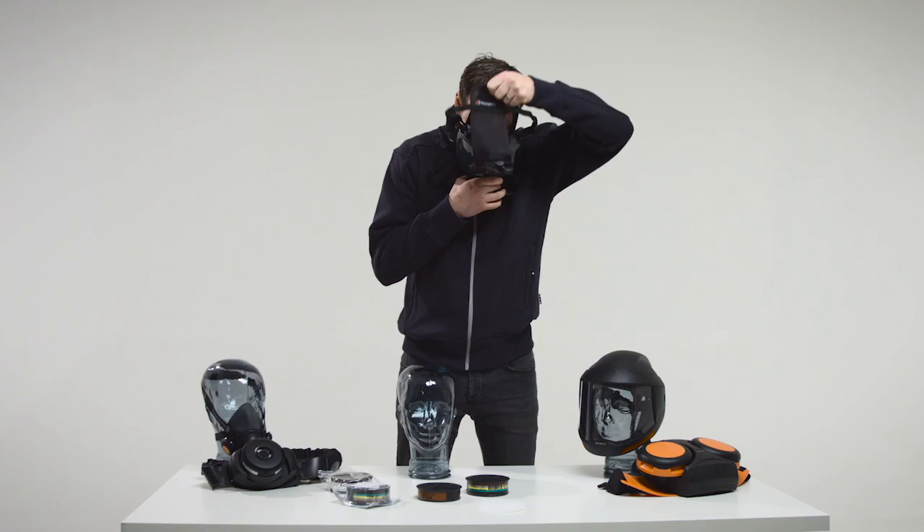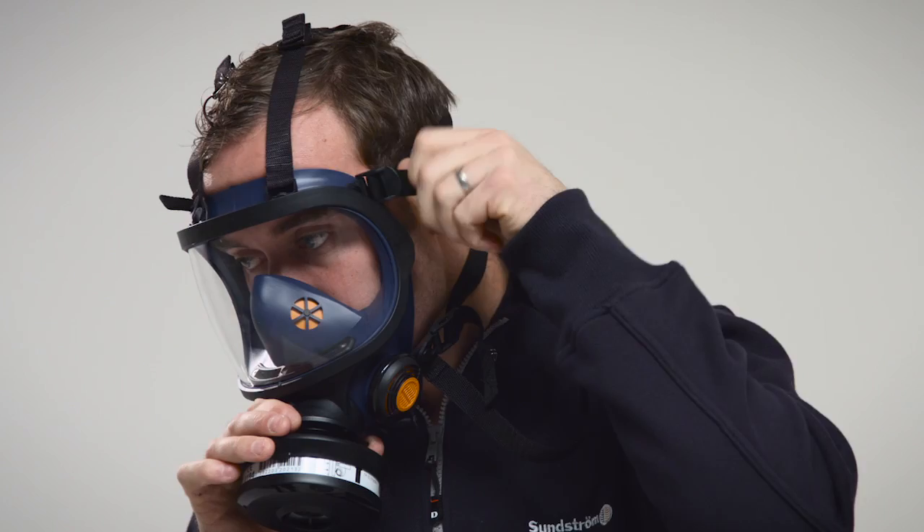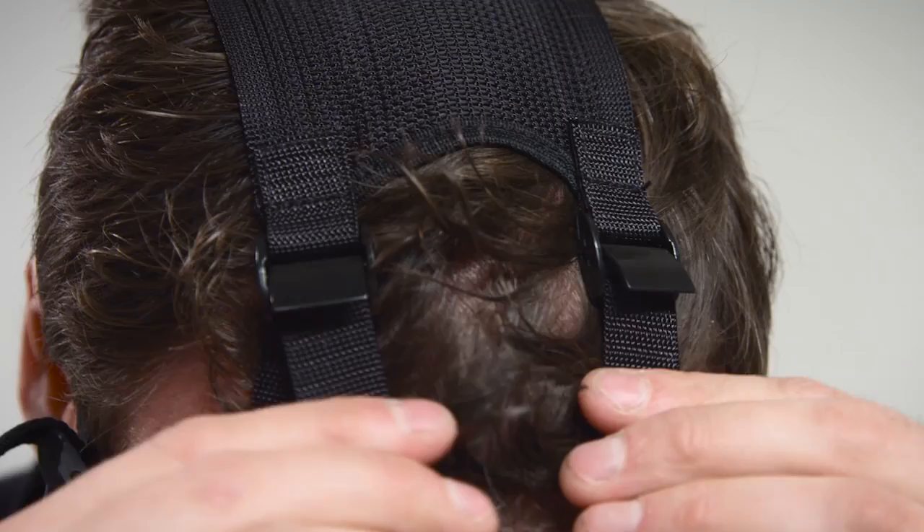Tension the elastic straps in pairs by pulling the free strap ends towards the rear. Adjust the fit of the mask on your face so that it fits firmly but comfortably. Adjust the lengths of the upper pair of straps and fix by means of the buckles.